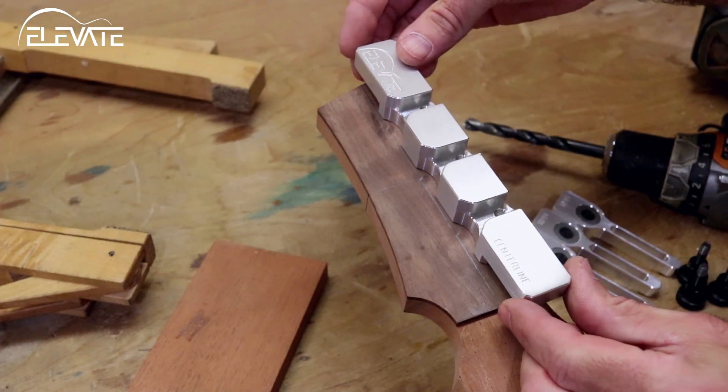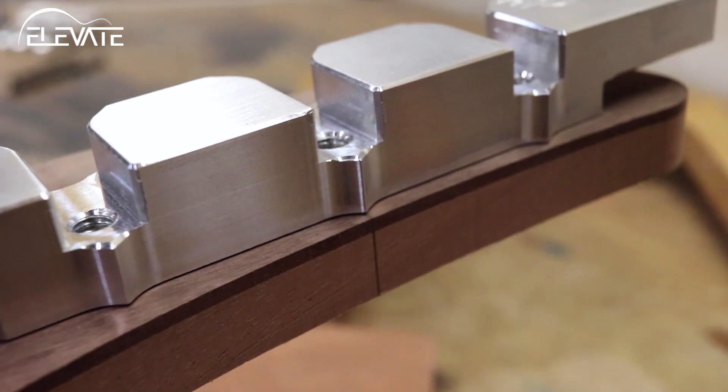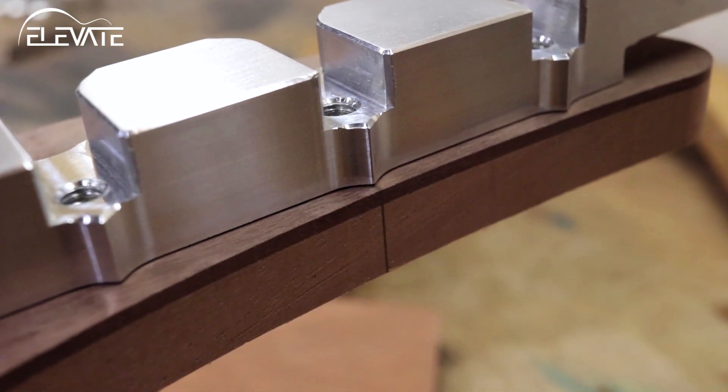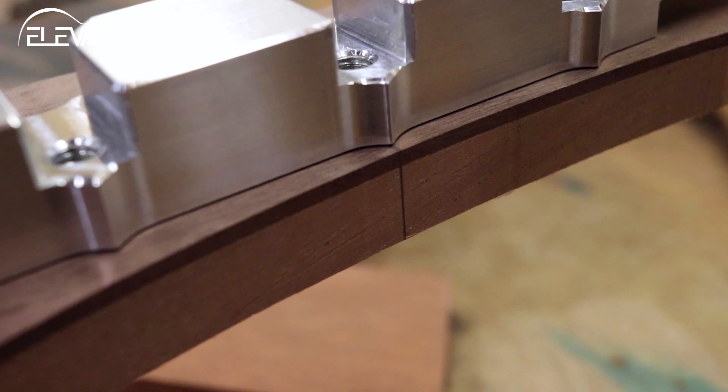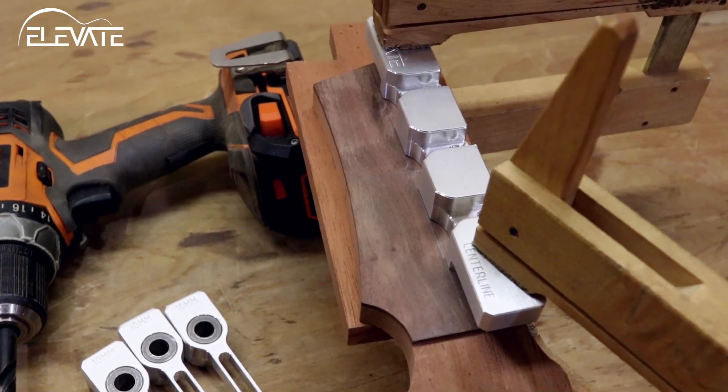Align the edge of the jig that is marked centerline with the middle of your headstock. Now align one of the points on the opposite side of the jig with your perpendicular line. Once you're happy with the location, clamp the jig down and double check your alignment.